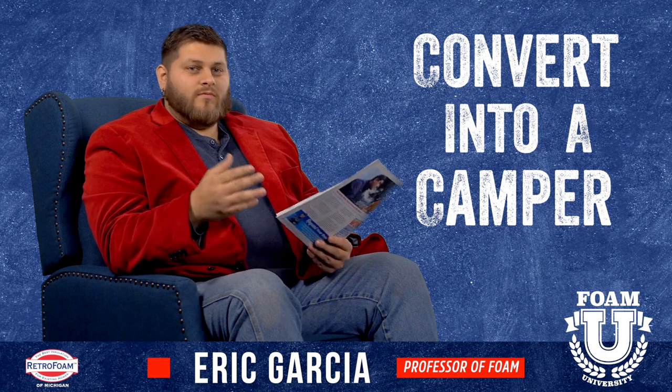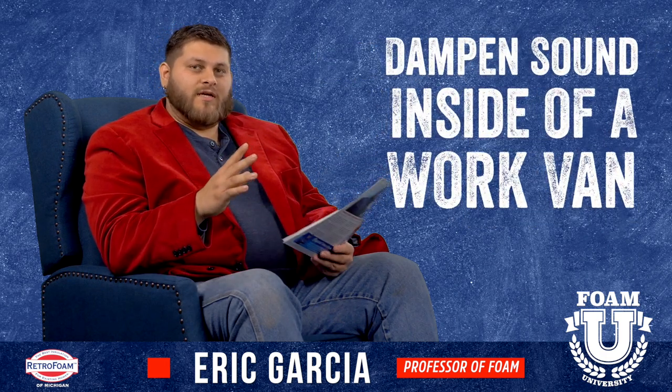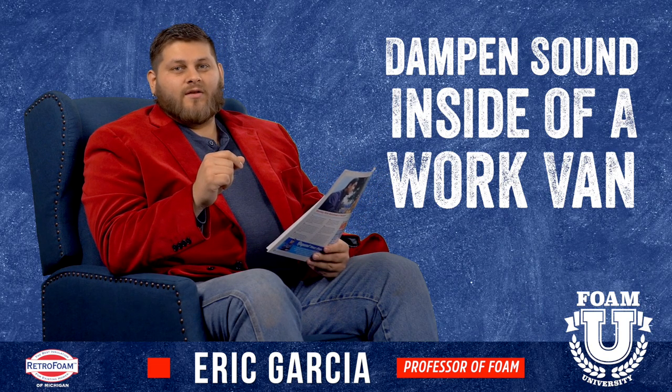Some other people like to insulate vans mainly for sound. If you use the van for work and you have shelves and tools rattling around, the foam can really cut down on that noise.